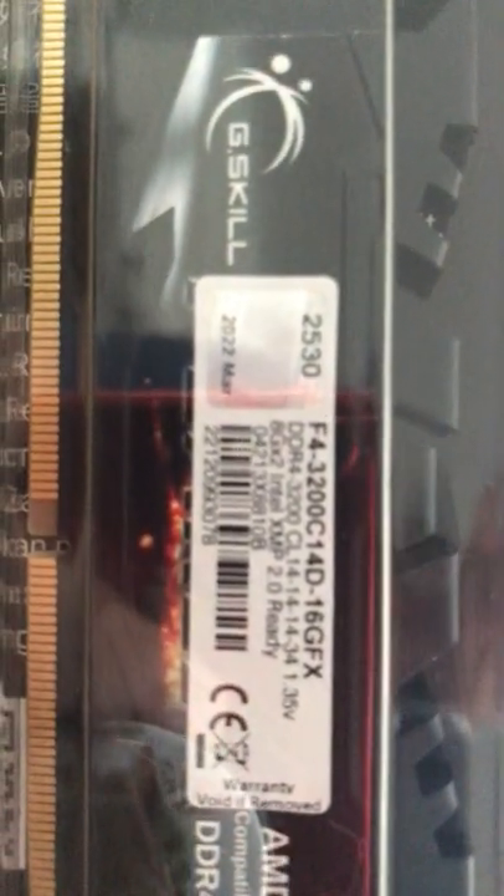DDR4, 3200 CL14, for CPU mining performance.